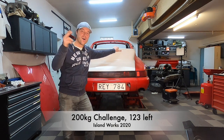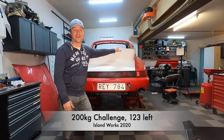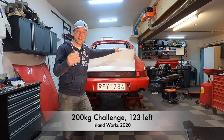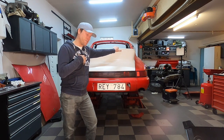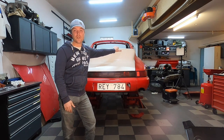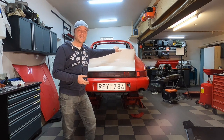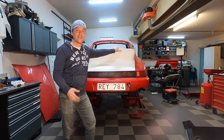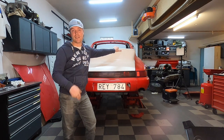Welcome back to the 200 challenge. We have 123 kilos left to the target, so it's going really well. Thank you everyone for watching — it means a lot to me, the feedback and the comments I've gotten. The purpose and reason I'm doing this is really to give a little bit back to the Porsche community, because I've learned so much myself on the forums, on the videos, on the threads out there online.